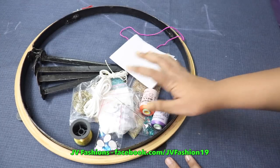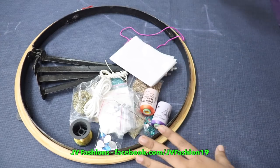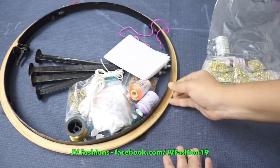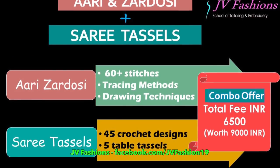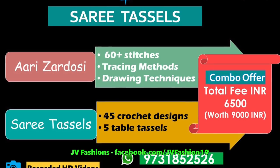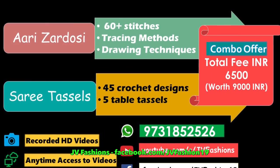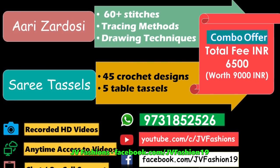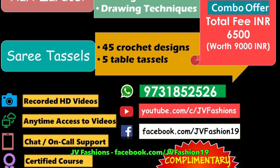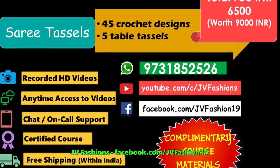These materials are only for practicing. We will give one more pack with extra materials for making the final blouse. This is only for the aari zardosi course. We also have a sari tassels course, and there is a combo offer running now combining aari zardosi and sari tassels. The combo fee is 6500 including both materials. Separate fees: sari tassels is 3500 and aari zardosi is 5500, totaling 9000. If you take both combined, you get it for 6500.